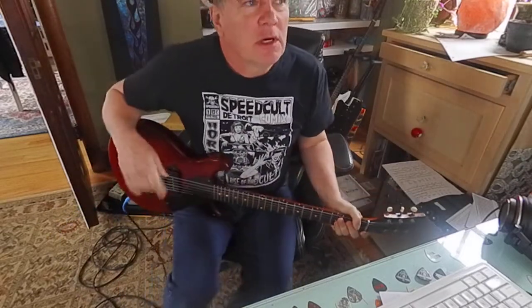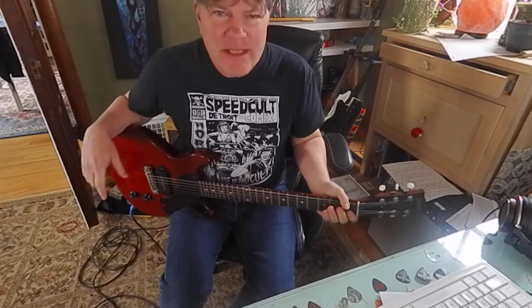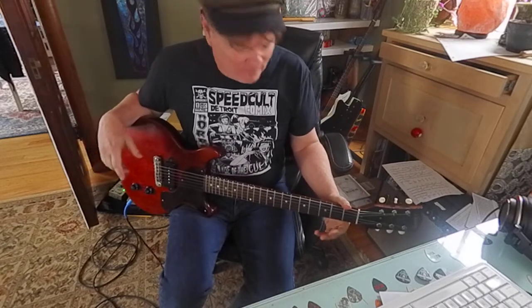Hey guys, it's Brooke Hoover. So we've been leisurely reviewing the basic bends of the A blues and pentatonic scale — just taking our time, having fun.